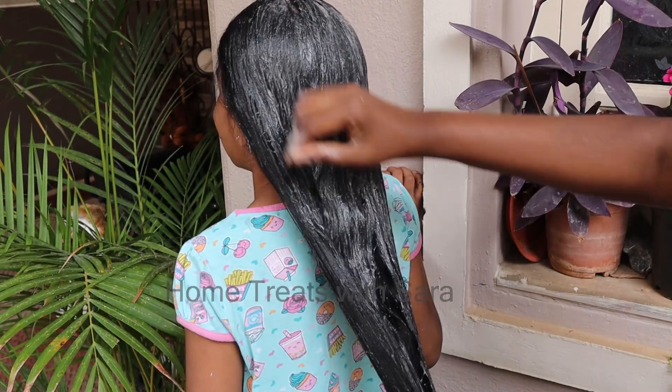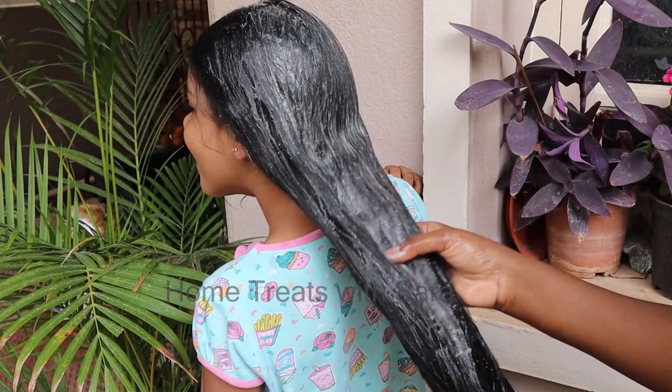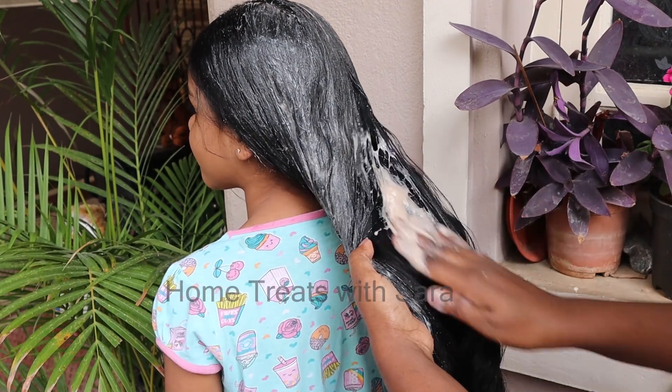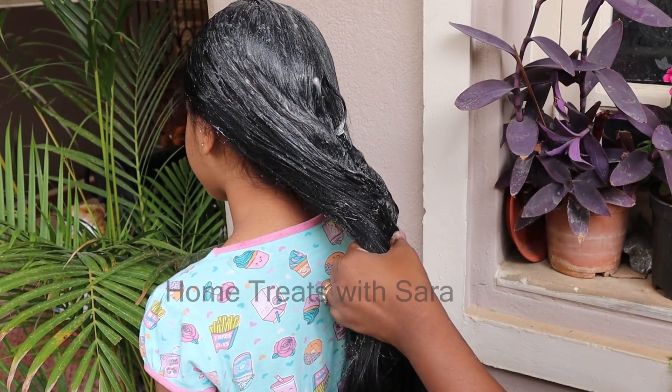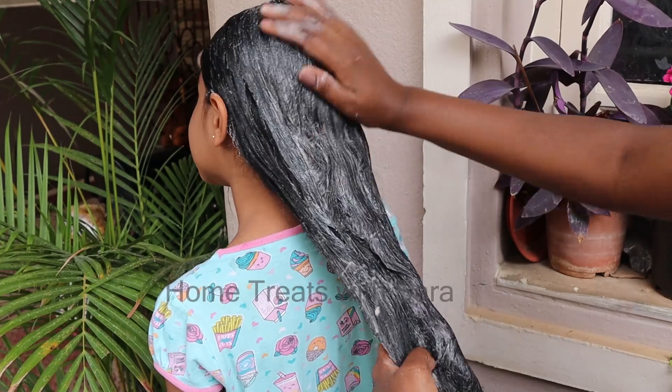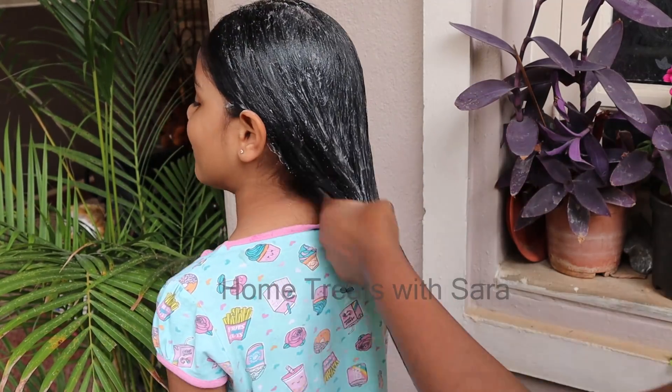Third point: for kids, leave the hair mask or pack on for just 15 minutes, then wash it off. One more point — for kids, use the hair pack once every 10 days.